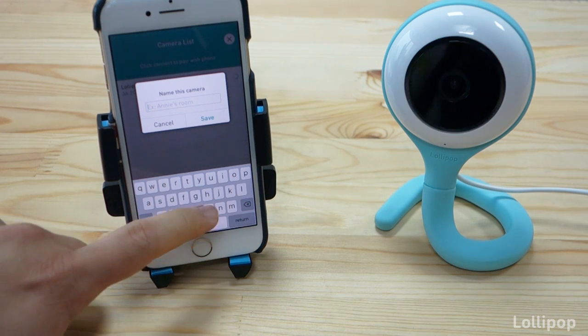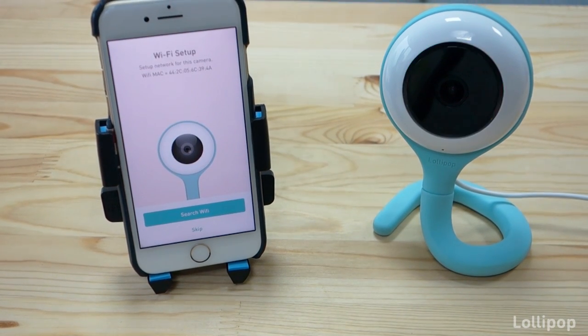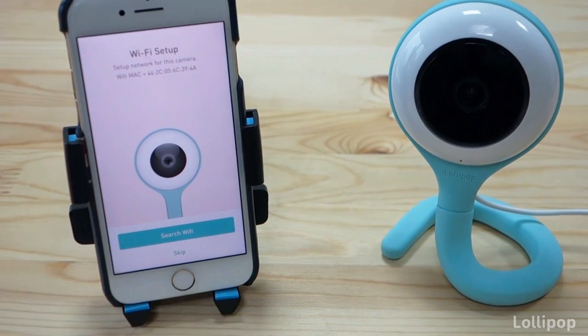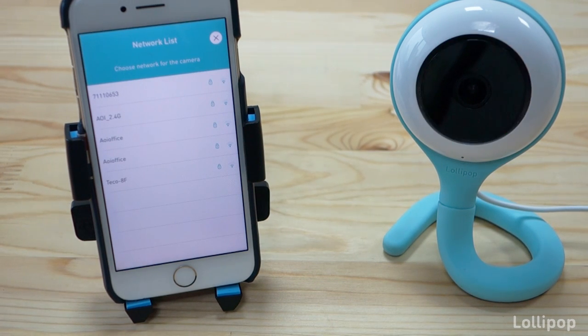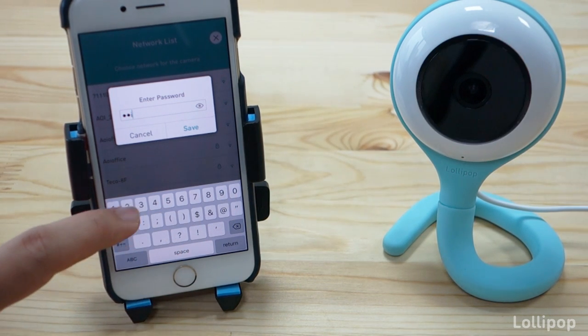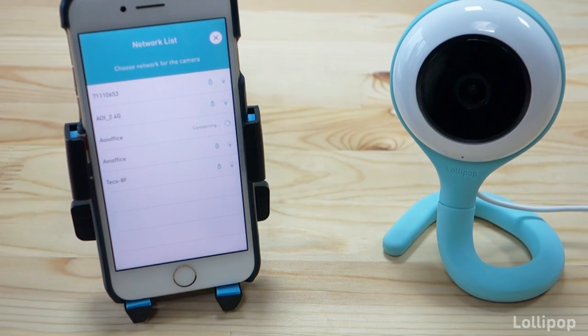You can assign a name for the camera here — let's call it baby — then press save. The next screen will connect the camera to Wi-Fi or to your access point. Press search Wi-Fi, select your network, input your password, then press save. As soon as you press save, that information will be sent to the camera and it will try to connect to your access point.